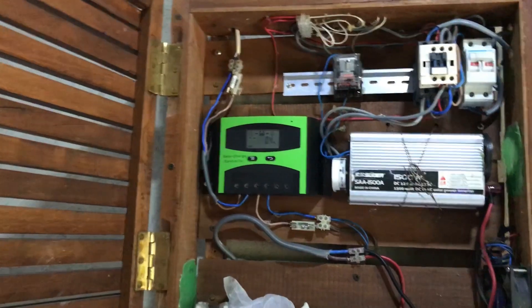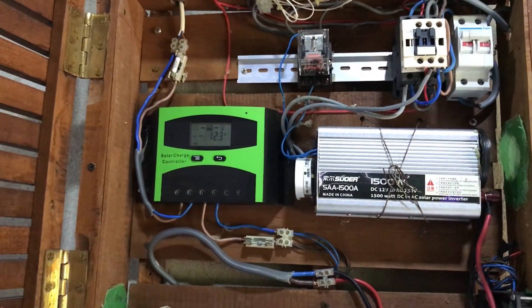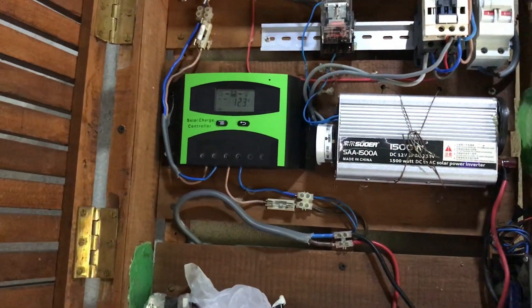This is the case of the inverter. In this case, it is a cheap inverter. In this case, it is a pure sine wave inverter. We can talk about pure sine wave and modified sine wave. We can use the normal inverter.